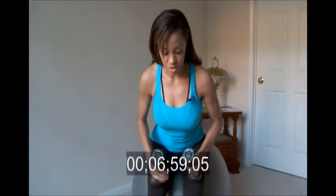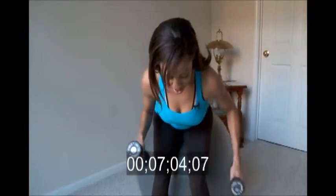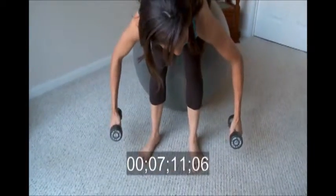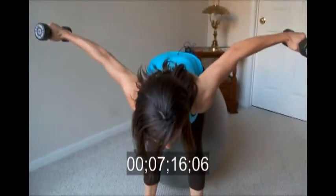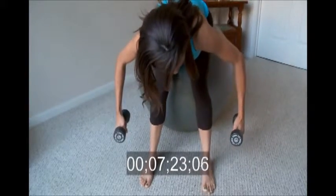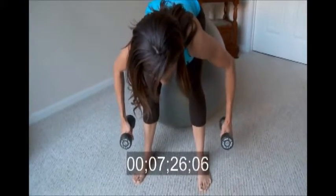The next shoulder exercise is the bent over lateral raise. You hold a lightweight, bend forward — I like to do this on the stability ball, but you can do it standing up as well. Hold your weight out and lift it up to about a little bit wider than your feet, then lower it.